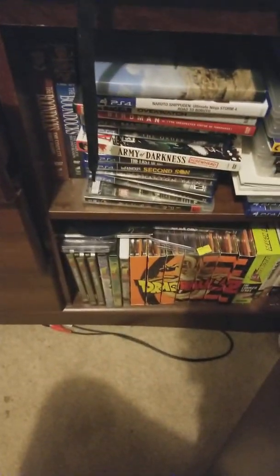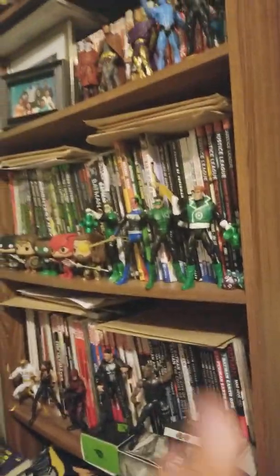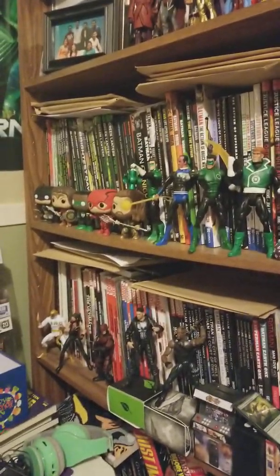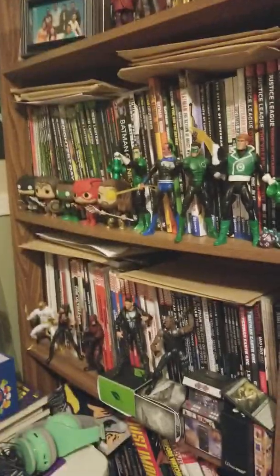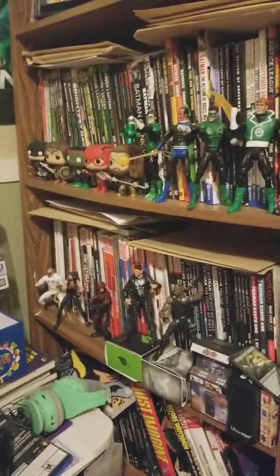My grandma got me that Crypto, and I got my boy Sonic over there dabbing. Brett Favre and Von Green bobbleheads my grandma got me. Got this in Hawaii, some Magic cards, a Leon Funko Pop. That's a web series I directed — my friend helped me make it. More Magic stuff, one of the very first Superman figures I had back there hiding. And then Green Lantern, because he's my favorite hero — even though the movie was kind of bad, it was all right.